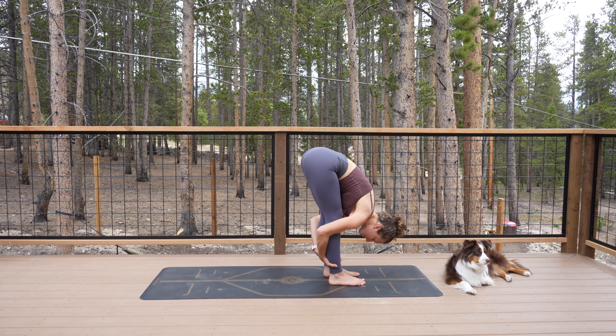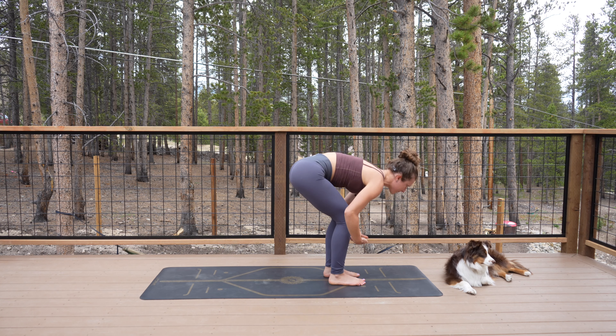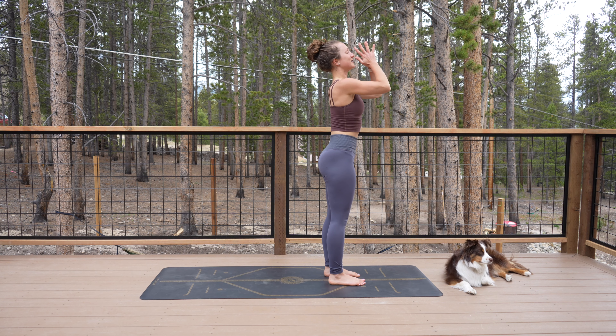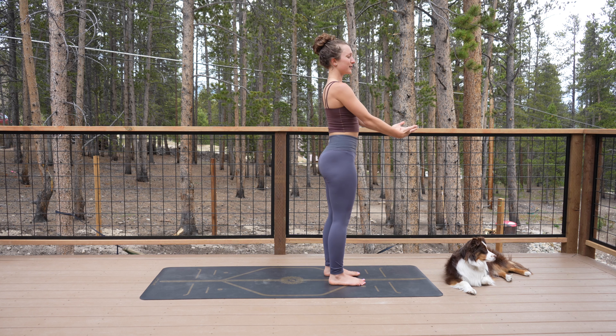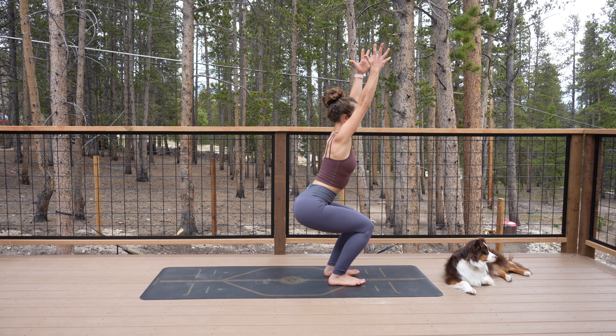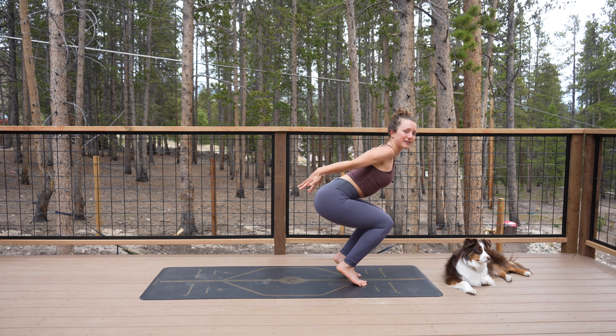Bend your right knee, look forward, step to the front of the mat. Halfway lift again, and fold. Maybe grab onto the backs of your ankles. Shift your weight into your toes, fold deeply. Stand all the way up, reach the arms up to the sky. Inhale, exhale, hands to your heart. Arms down by your sides, bend your knees, sweep the arms up for chair.